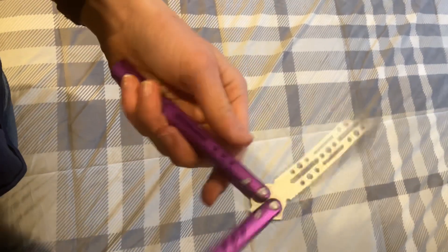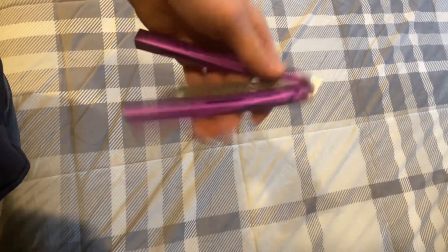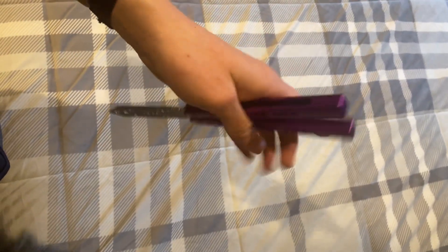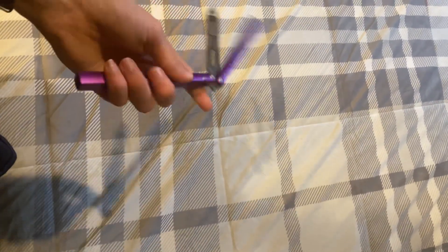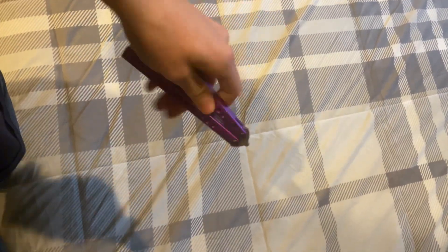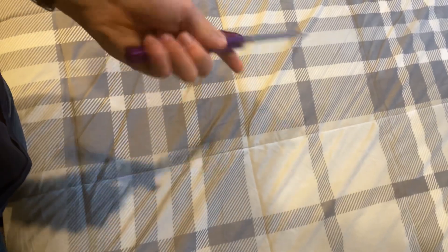Listen to how nutty this is. Bro, this is nutty. I love this so much. And it's glossy — it sounds like a Kraken, actually. Such a good sound. I can't get over it.